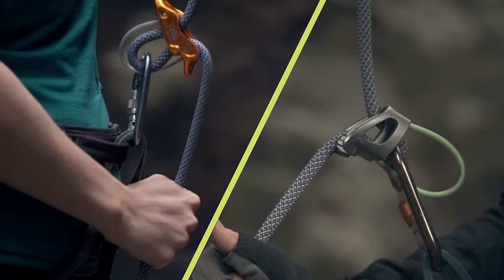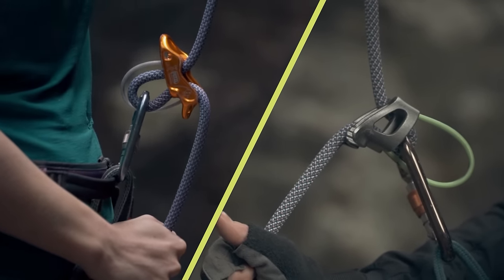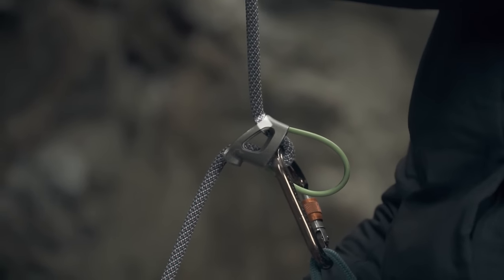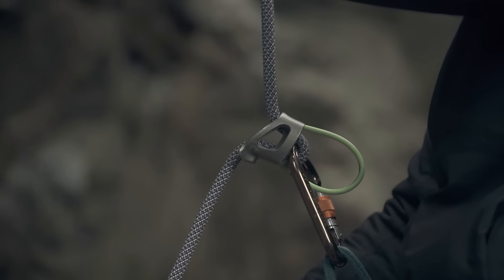There's a wide range of tube-style belay devices on the market, but they all work by increasing the friction on the rope. When you pull the brake end down, the rope gets pinched at three points, making it pretty easy to hold it in place without using a whole lot of strength.